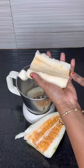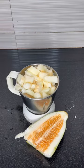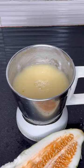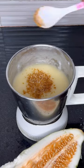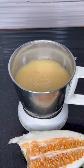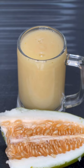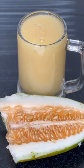Cut the white layer into the jar and add the seed. Put the sugar in the bowl, then put the juice in the bowl.